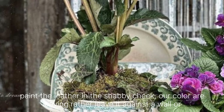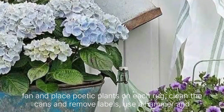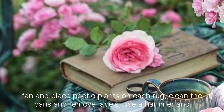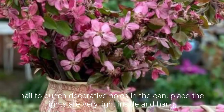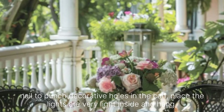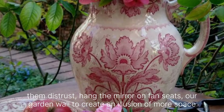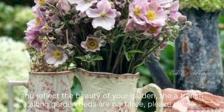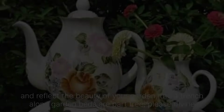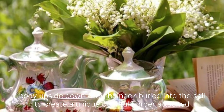Paint the ladder in a shabby chic color or leave it natural. Lean it against a wall or fence and place potted plants on each rung. For tin cans, clean them and remove labels. Use a hammer and nail to punch decorative holes in the can, then place tea lights or fairy lights inside and hang or place them around your garden. Paint a vintage mirror frame in soft pastel colors or leave it distressed. Hang the mirror on a fence or garden wall to create an illusion of more space and reflect the beauty of your garden. Dig a trench along garden beds or pathways, then place wine bottles upside down with the neck buried into the soil to create a unique, colorful border.